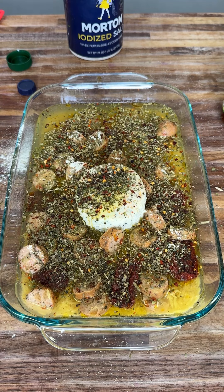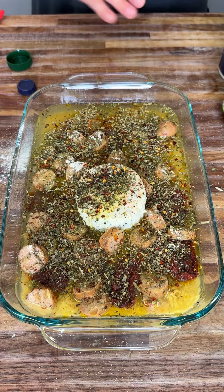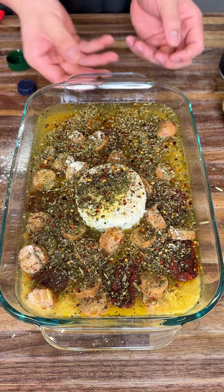We're going to toss this in the oven at 450 degrees for 20 to 30 minutes until it's fully cooked. Make sure the pasta is fully cooked and submerged. If you need more liquid, make sure you add more liquid.